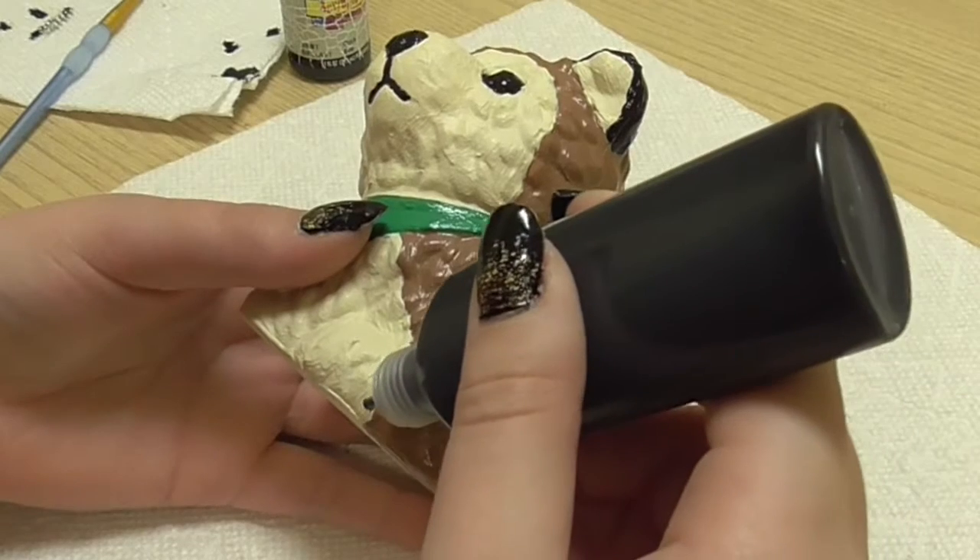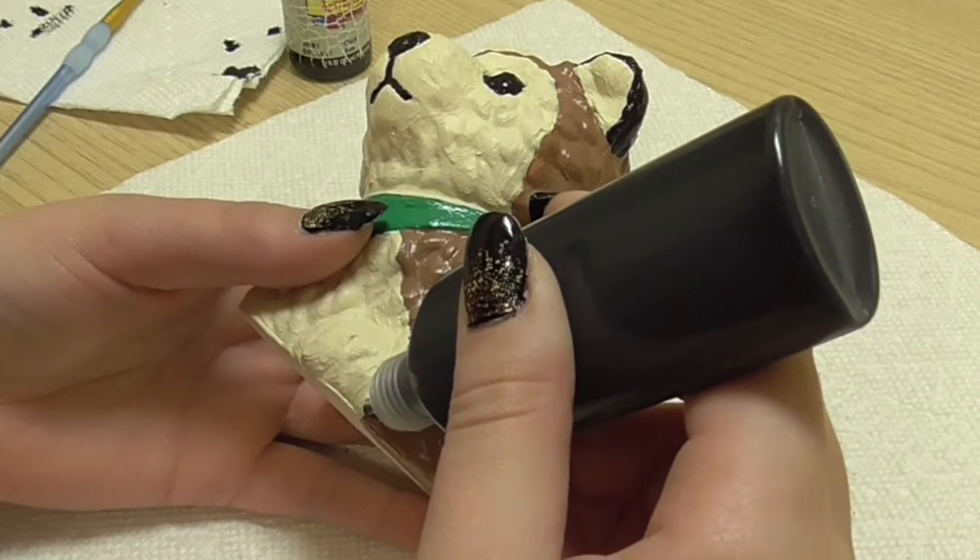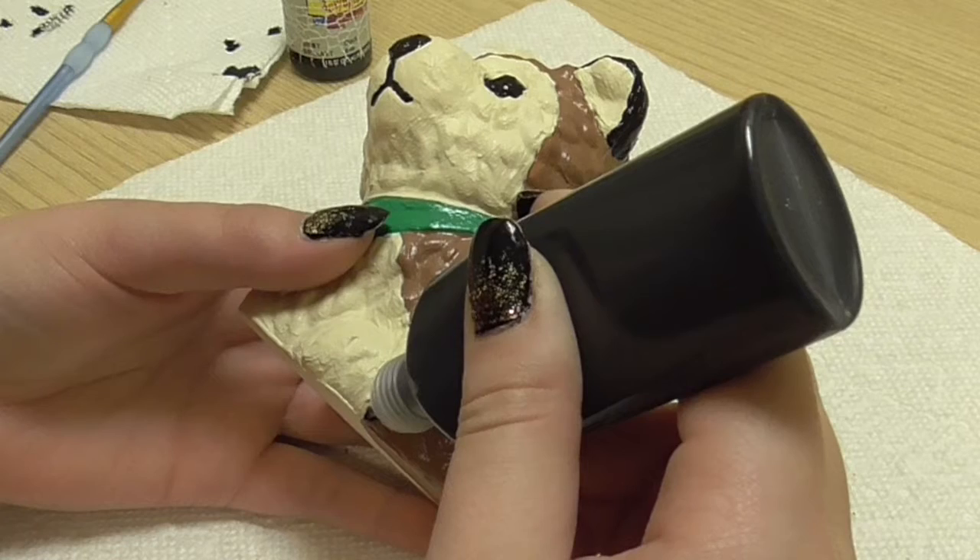I let the whole thing dry completely and then used black puffy paint straight from the tube to paint a string of lights tangled on the husky.